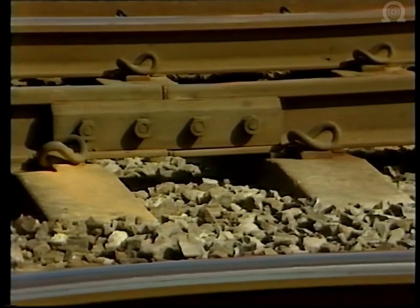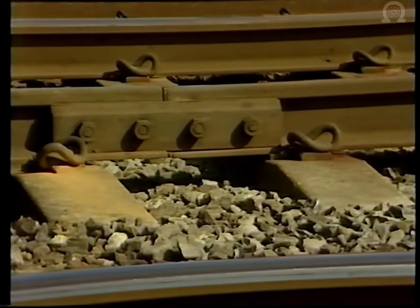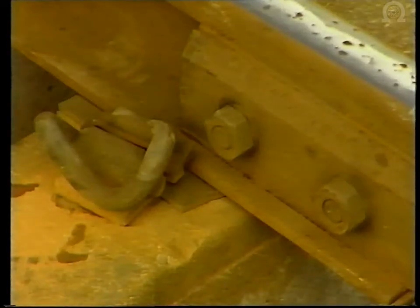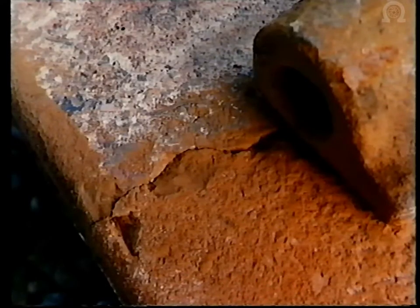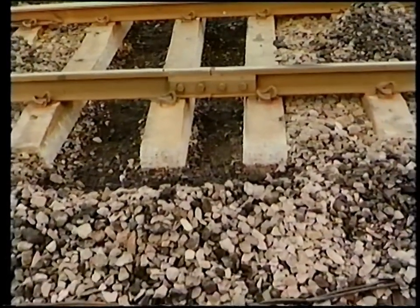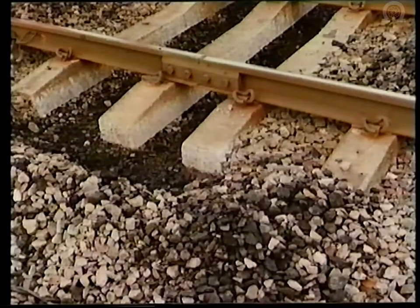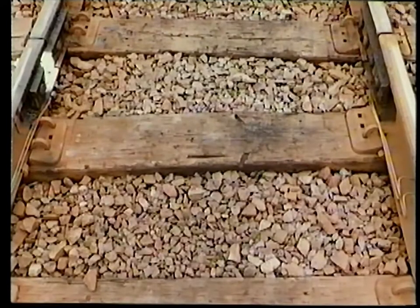Where there are signs of greater deterioration in the joint and the supporting components such as the sleepers, a program of heavy maintenance may need to be carried out on the site. Inspection around the joint has shown that the concrete sleepers either side of the joint are damaged and need replacing. The two sleepers either side of the insulated joint must match in size and depth to give maximum stability. Incorrect sleeper spacing is one of the most common causes of damage to insulated joints, and the sleepers either side of the joint are the most critical.